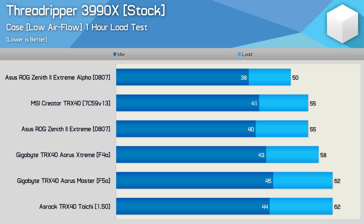Pretty easily done, really. The Alpha is very impressive, peaking at just 50 degrees — that meant it was 5 degrees cooler than the previous champ, the MSI Creator. And in this test it was also 5 degrees cooler than the original Zenith 2 Extreme. So an impressive result. But if you're not just after the best VRM performance, there are plenty of other capable boards worth considering.